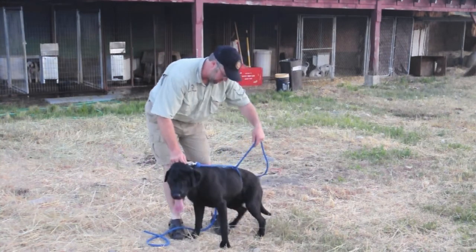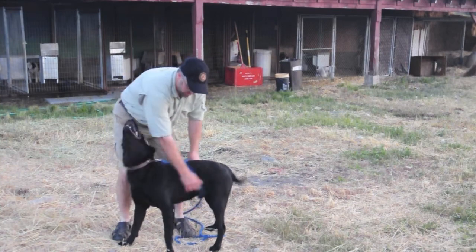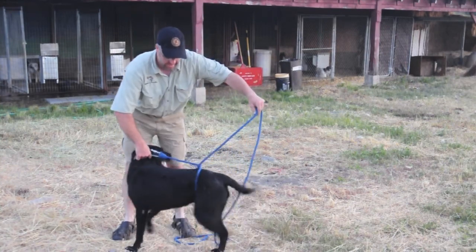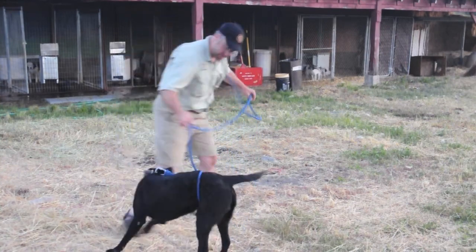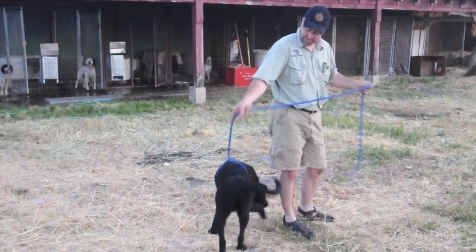And that's all it is, just loop it around. Sit up. Sometimes it'll inch up a little bit, but just scoot it back. And as you're walking, you can just give a little bit of a quick jerk like that.